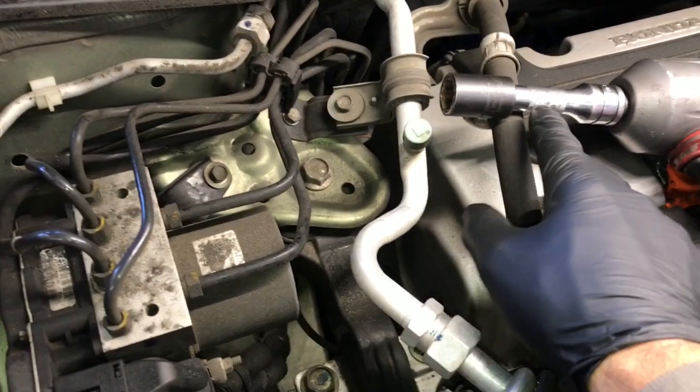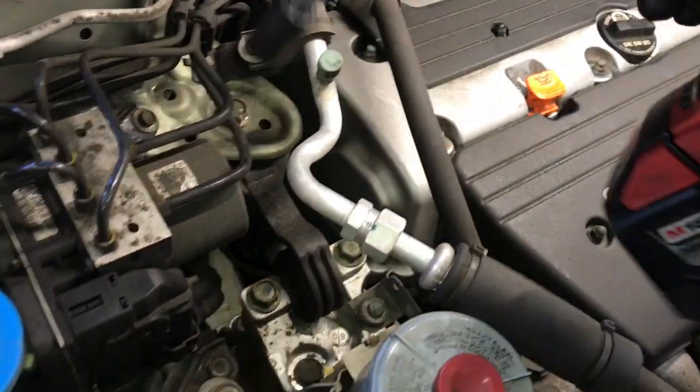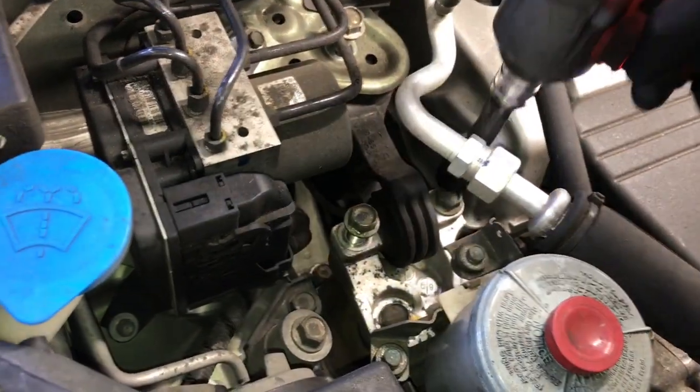You're gonna need a 17 millimeter socket and a little impact gun or a ratchet and wrench. I'm gonna use my Milwaukee mid torque here to make quick work of this. Go ahead and remove this bolt here and the two bolts here and here for the mount.